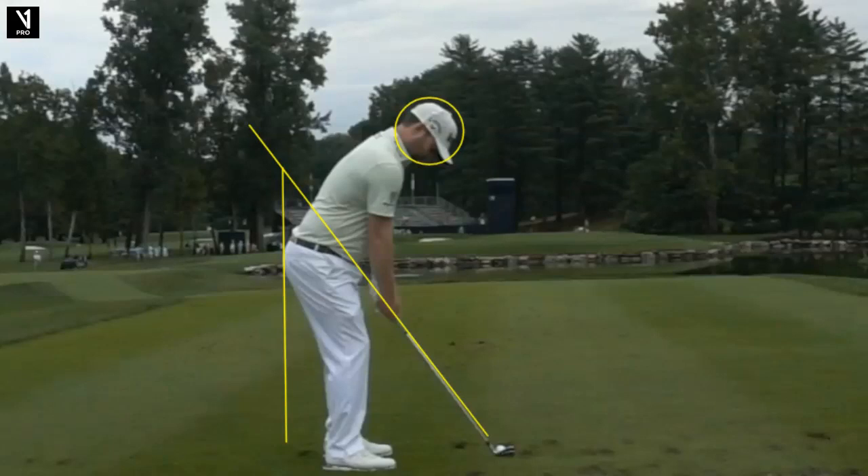Hello, golf friends. Should you hit an organic or inorganic draw? We're going to talk about that today on Tour Swing Tuesday. Hi, this is Gary Bates from the Gary Bates Golf Academy.